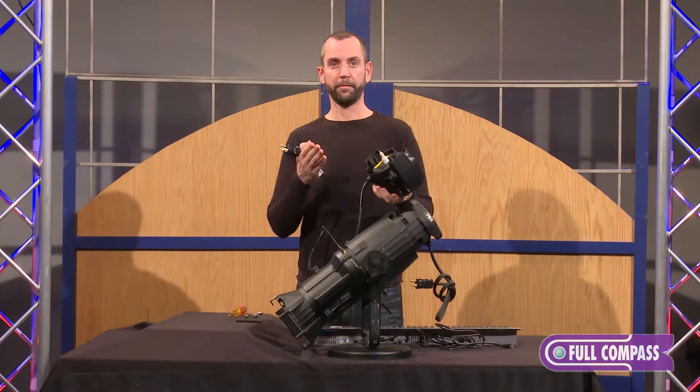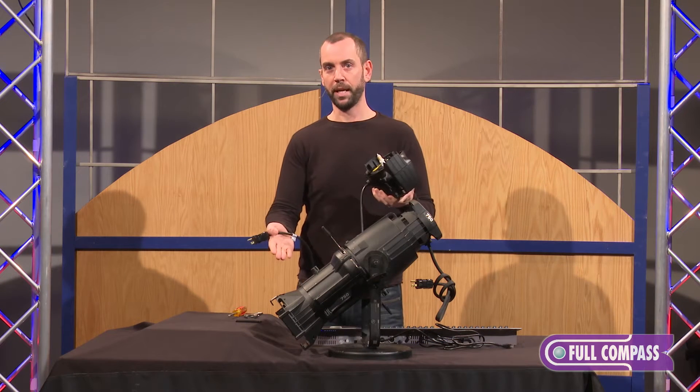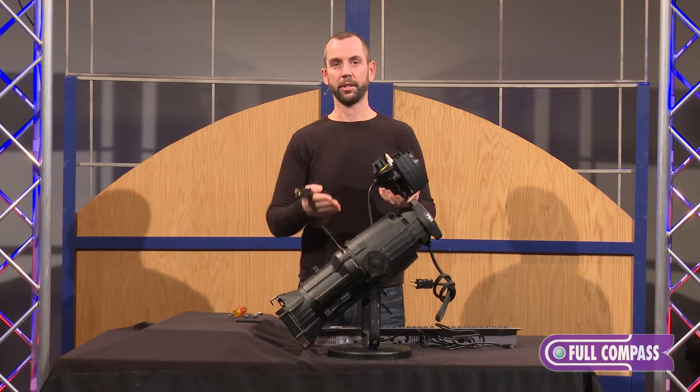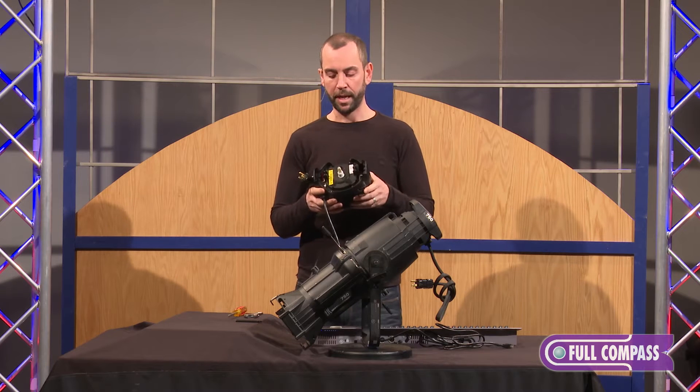We call this a true retrofit. It is a non-destructive retrofit because it uses the entire fixture body itself except for the burner assembly. It uses the same reflector, same optical system, same fixture housing — and it is the first of its kind.